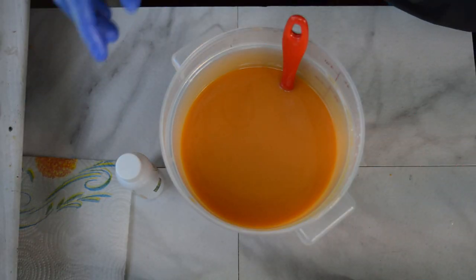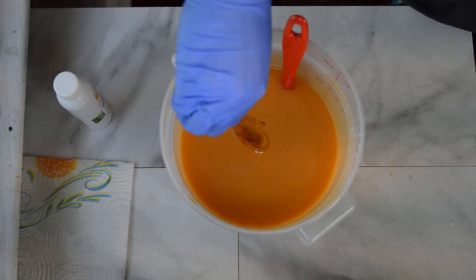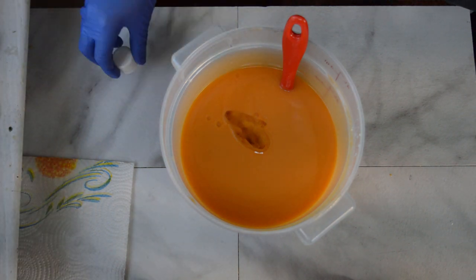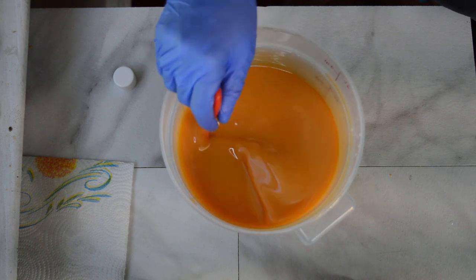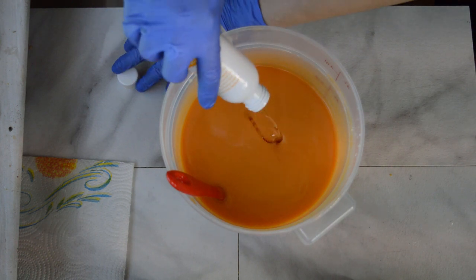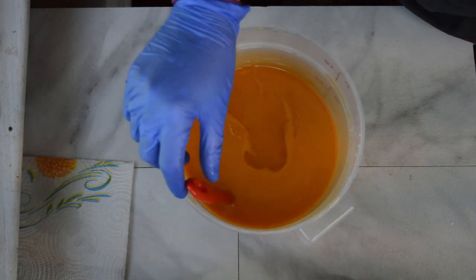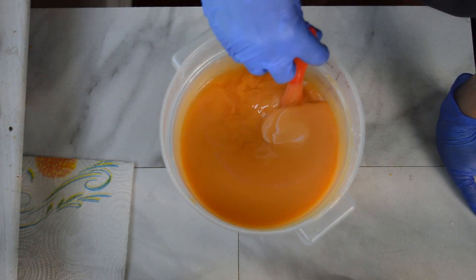Lemon chiffon mica is always a fun color to work with because it morphs to a bright orange right before your eyes. I am also mixing in some green tea seed oil and my fragrance oil. I'll probably hit this with a stick blender for a couple seconds. The fragrance I'm using is called Australian Bamboo Grass by Nature's Garden, and it has notes of lemon zest, spearmint, bamboo, lime, fresh air, lily of the valley, palm bark, and musk.